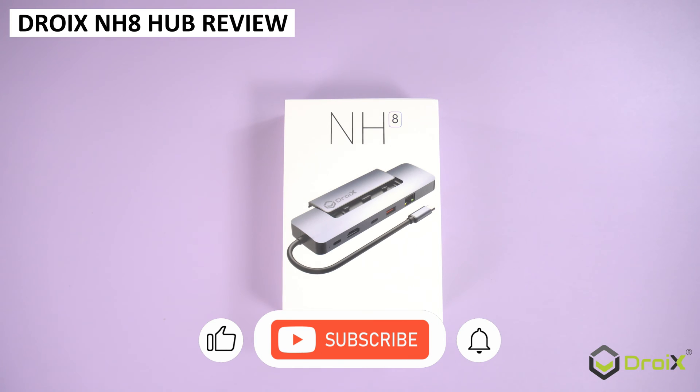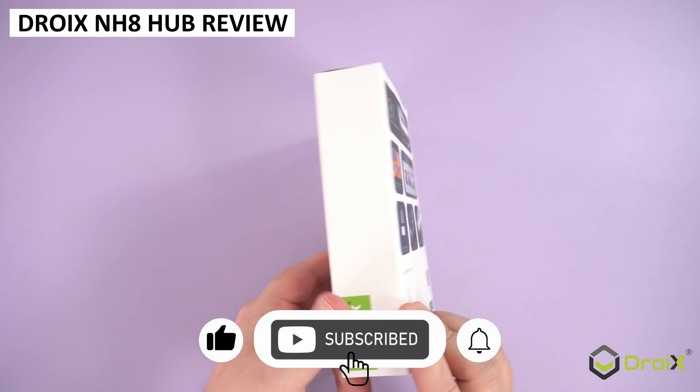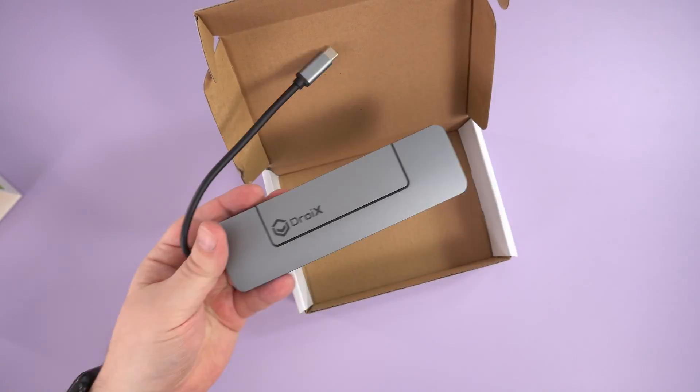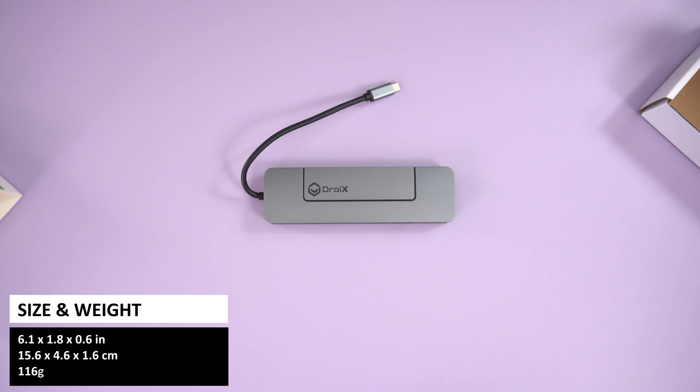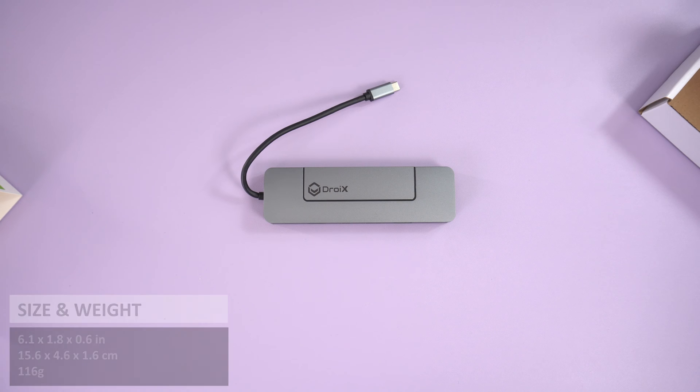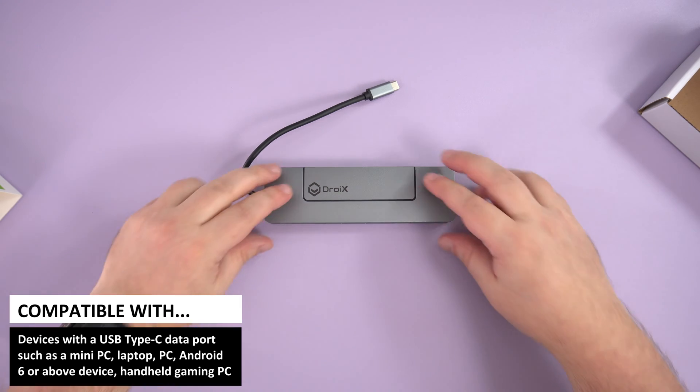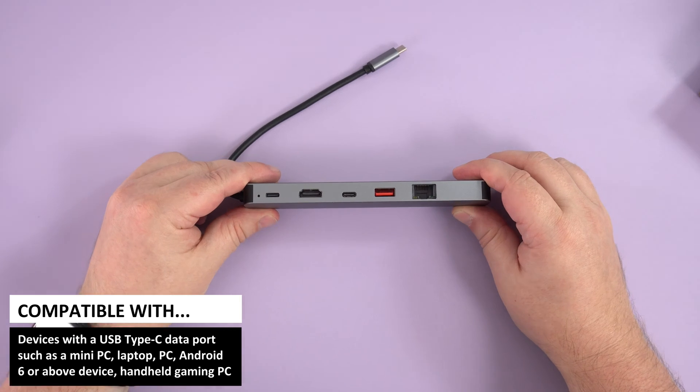In this video we are checking out the Droix NH8 hub with built-in NVMe slot. Inside the box we have the Droix hub itself — it measures 6.1 by 1.8 by 0.6 inches and weighs 116 grams. The USB Type-C cable for the hub measures around 5.9 inches and connects to your Type-C port on your PC, mini PC, laptop, handheld, or Android 6 or above device.